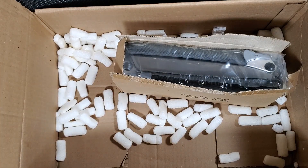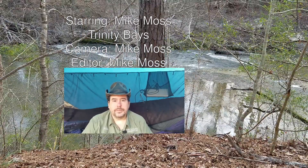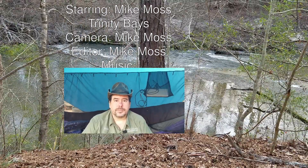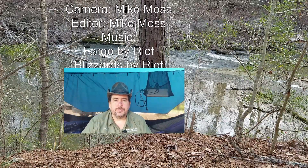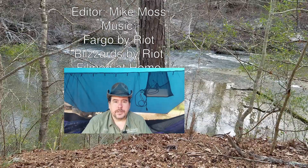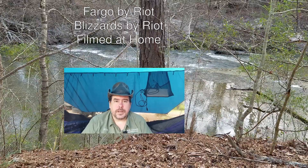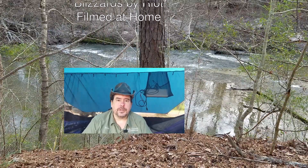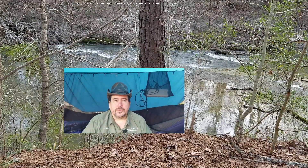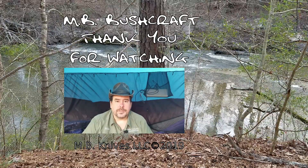That's it for this week. Thank you for watching — if you liked it, please click the like button. If you'd like to see more, click subscribe. You can also click the bell icon to receive notifications when we upload new videos. If you have questions or suggestions, leave a comment below. You can also consider supporting us on Patreon, or join us on our Discord server. Links will be in the description below.